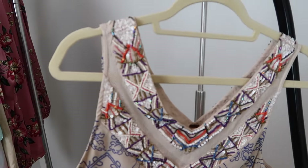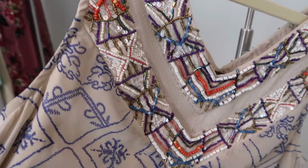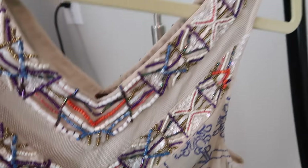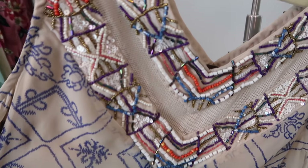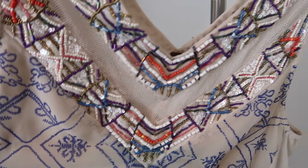It's also important to steam embellishments from the inside, so anytime there's any kind of beading or sequins you want to steam from within. Also with velvet fabrics, you want to steam from the inside.